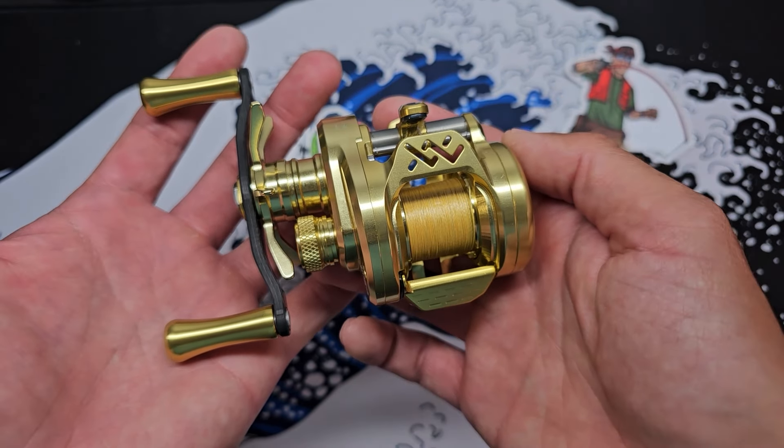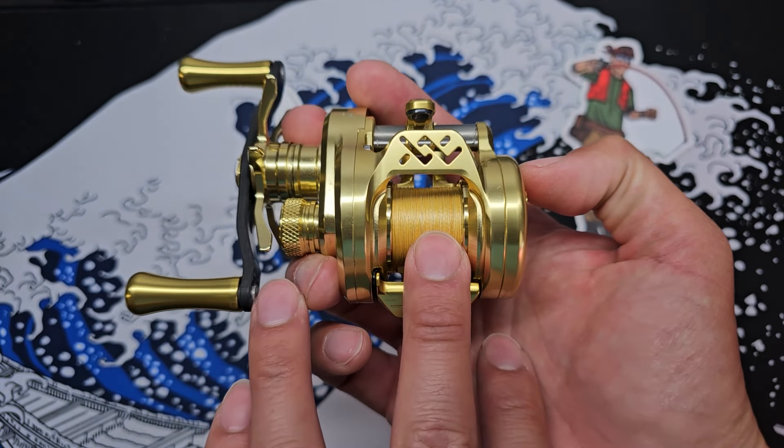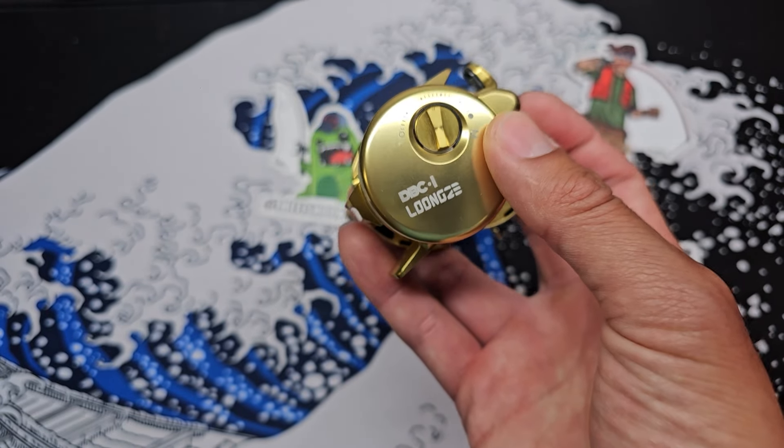Alright everyone, in this video I'll be cast testing this guy right here — the smallest round bait finesse reel, sporting a size 28 millimeter spool and a digitally braking module. This is the Longzee Air Light B51 DBC-1.